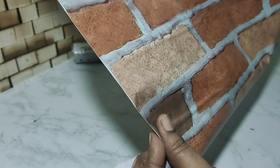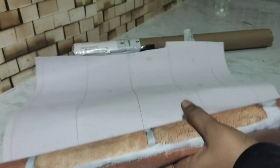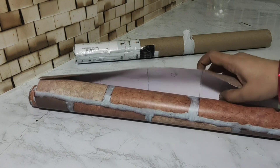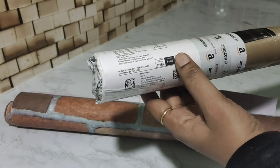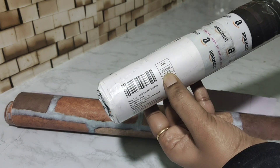I will select this. This is a little bit of a time-taking process, but the kitchen looks completely changed. There are many stickers in the market. I will show you how to use these stickers in this video.